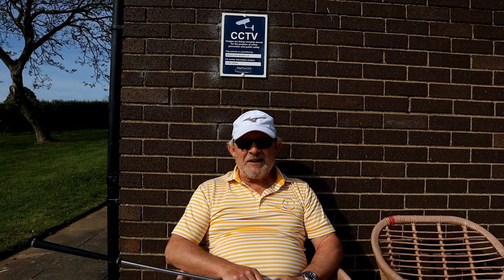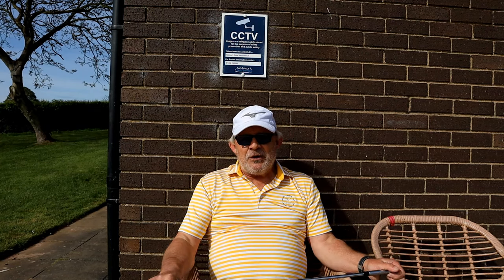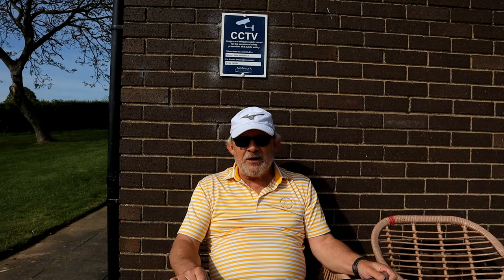Good morning! I thought I'd do a quick Q&A because why not? I've had a few questions and I'd like to share the answers with everybody.